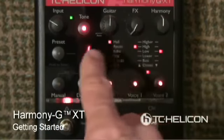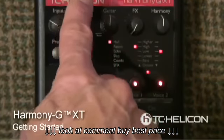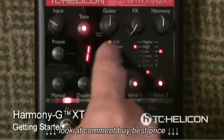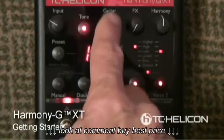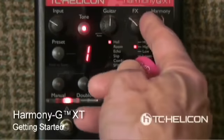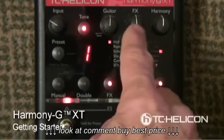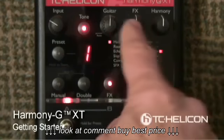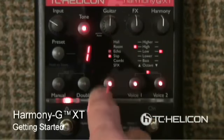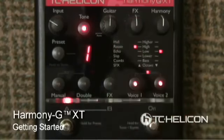These knobs here — it's a good idea to set them to the middle. This first one: because my guitar is going through the Harmony G-XT down to my effect pedal, this doesn't affect me, but I'll discuss that when I get to the acoustic guitar. Still, set it in the middle, 12 o'clock position. Here's the effects knob — when you hear that really nice reverb coming in, you'll want to set that to 12 o'clock as well. I'm going to go ahead and turn the effects off, but I can leave it here at 12 o'clock.